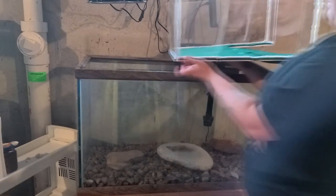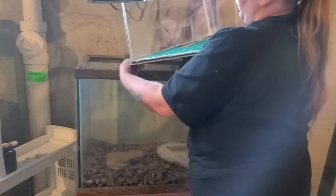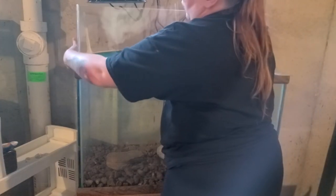After 48 hours of waiting, the basking area was finally dry and ready to set on top of the aquarium.